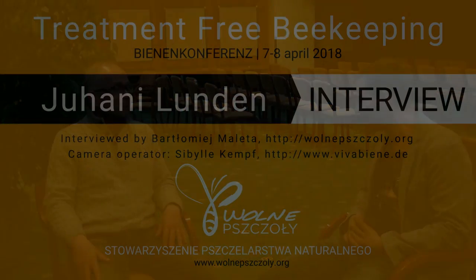Thank you very much for your time. Thank you for accepting this invitation to interview. My pleasure. Thank you very much for today.